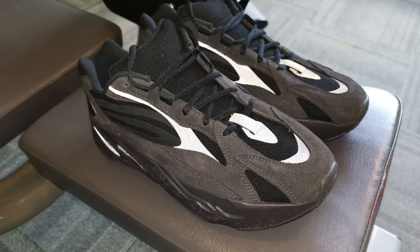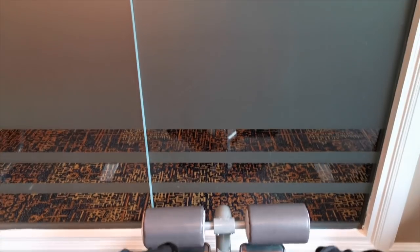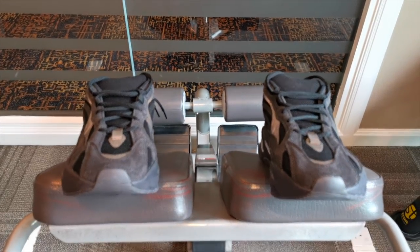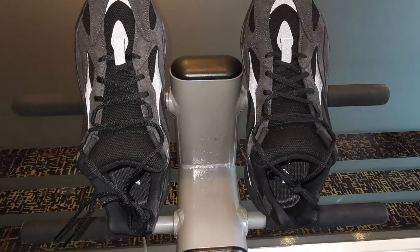Is it worth 300 US dollars or 16,000 pesos? Honestly, for me, not really. However, if you're a Yeezy collector and you want to have all these Yeezys, then definitely you should get this pair — because it's one of the nicest Yeezys they've released. But personally, it's not that special. If you have money but you're thinking of buying a Yeezy, this is not the pair you should spend it on. Wait, because there are a lot more Yeezys coming. We're only halfway through the year, and as Kanye has mentioned, there are at least 30 Yeezys releasing soon.